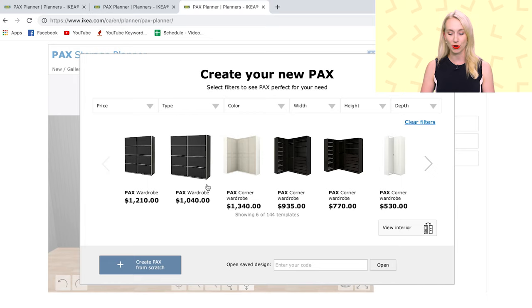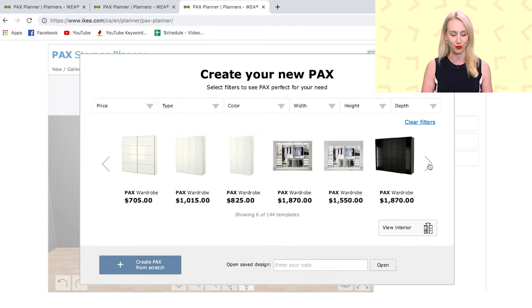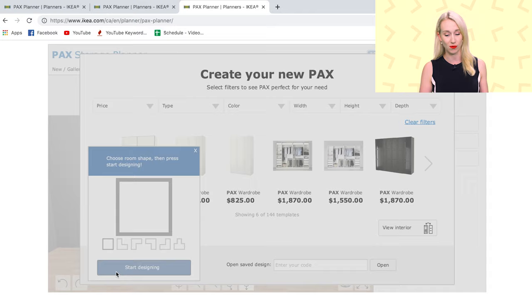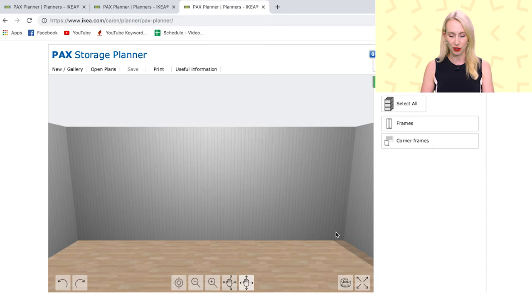Go to New. In the gallery, you can choose an already pre-produced storage system — IKEA has put together a couple of these for you, so if you're not as well versed in design and you just want something made for you, you can scroll through those. We are going to be trailblazers and create our own PAX wardrobe system from scratch. You can choose your room size; we're going to choose square because it was actually a square room — around 280 centimeters.